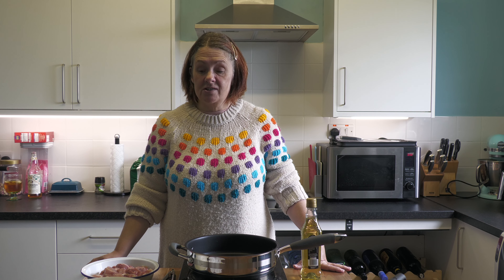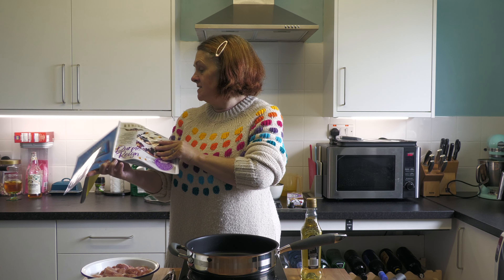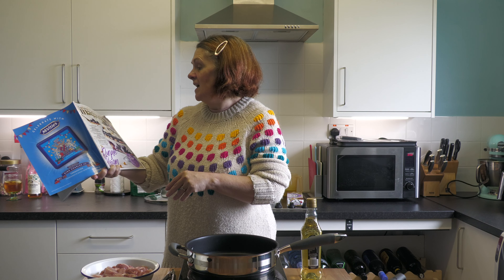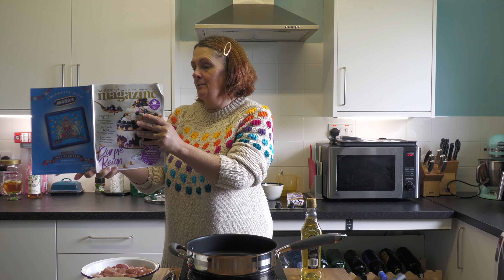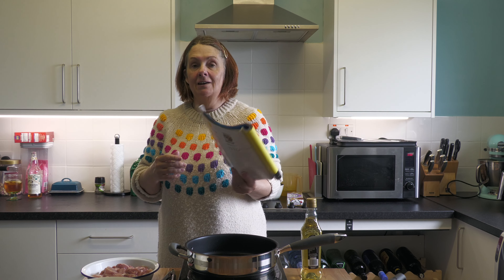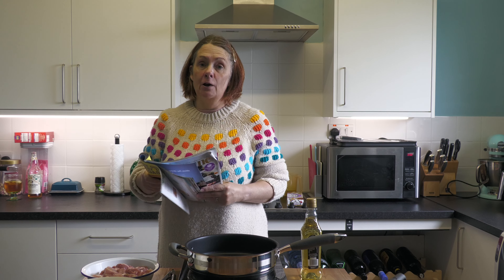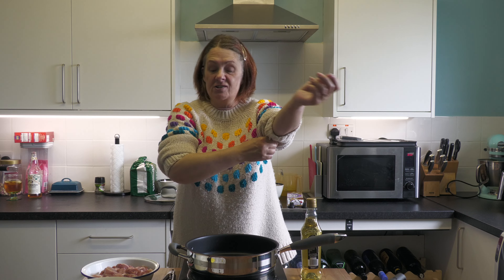I found a recipe in the Sainsbury's magazine — the April one, all about the coronation — and it's a chicken, ham and leek pie, but it's a phyllo pie. So I'm not faffing around making pastry and all that malarkey. Today we're going for quick and simple but delicious.